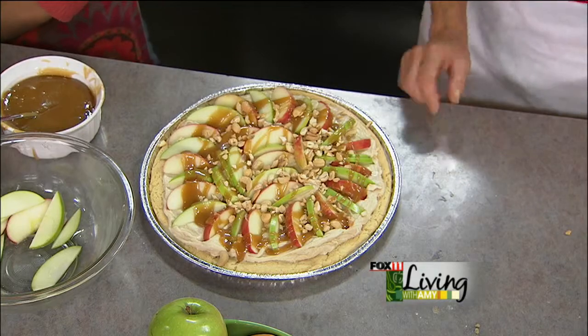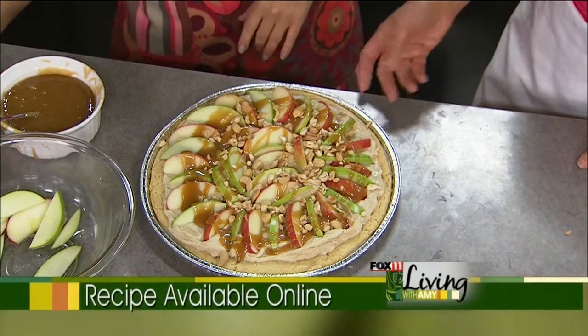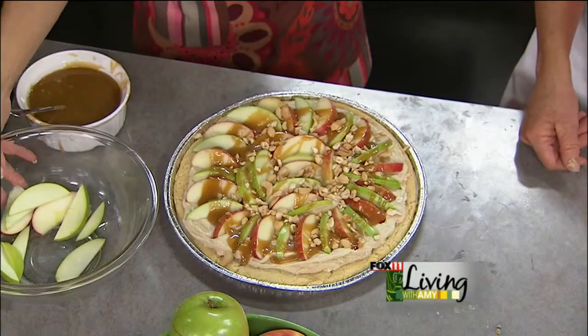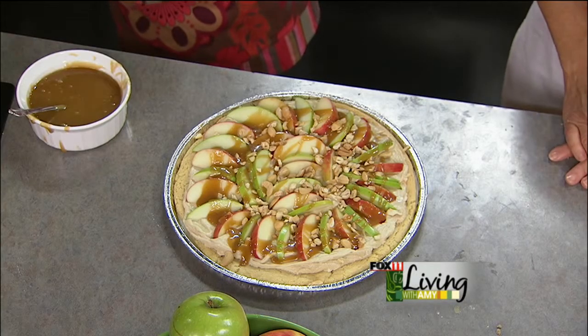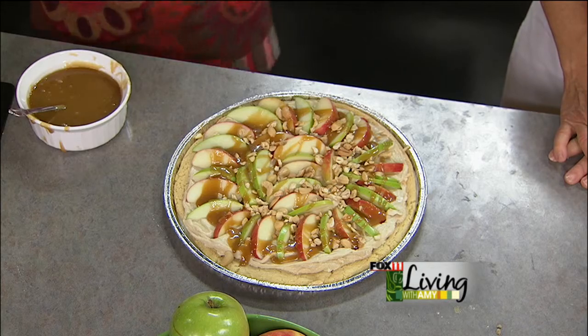Karen, thank you so much for sharing. You can get the recipe on our website, fox11online.com — click on the living tab and it'll be right there. It's also at eatwisconsincheese.com right there on the homepage. You can make it tonight! Next time we're going to be making a cheddar cheese apple bread — kind of like a banana bread but with cheddar cheese and apples, a sweet savory. Nice with a big batch of soup. Stick around, we'll be back.